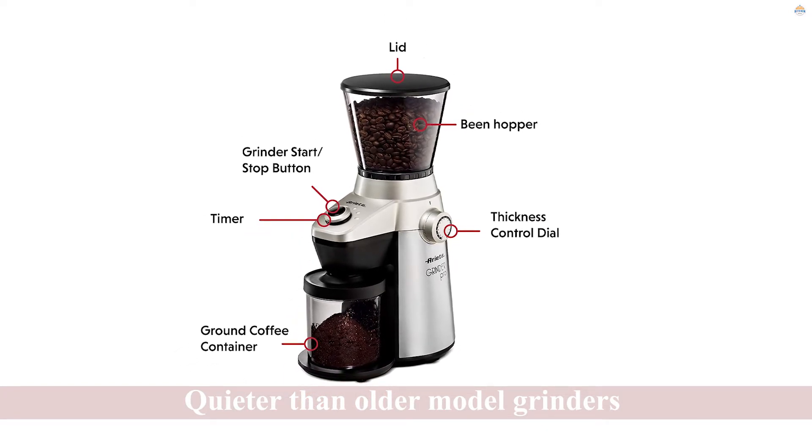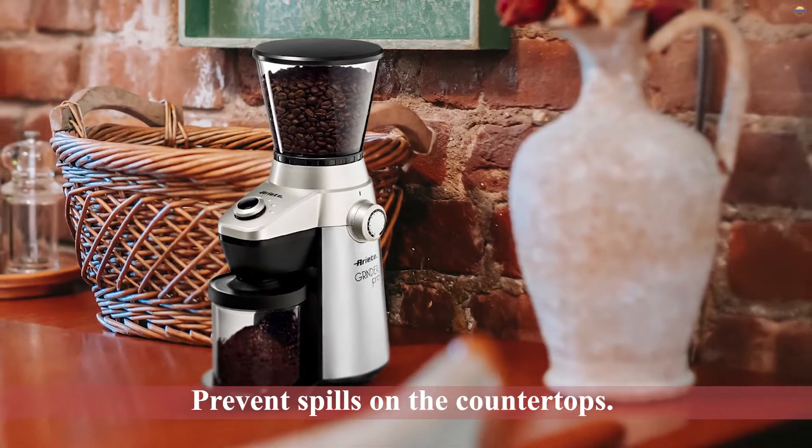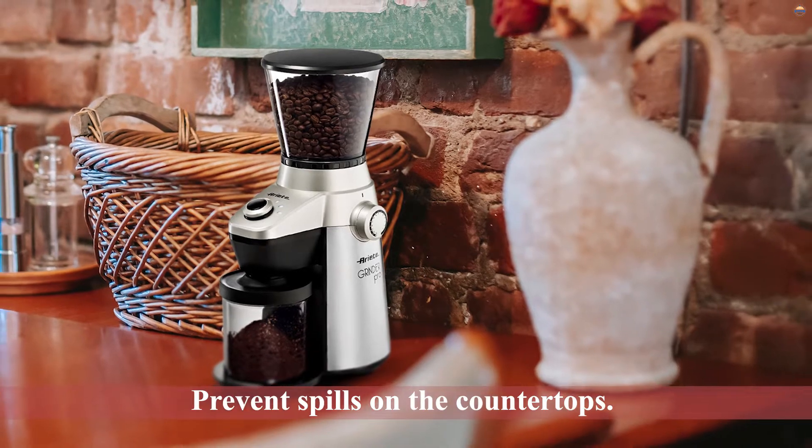It's definitely quieter than older model grinders, which helps with your peace of mind. This grinder also has tight fittings to prevent spills on the countertops.